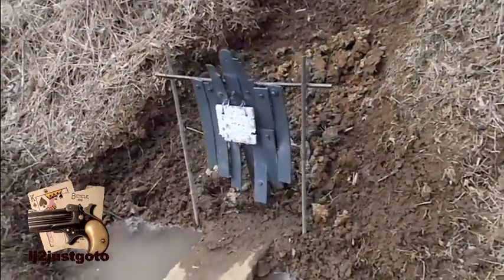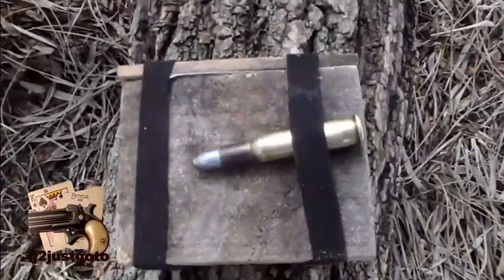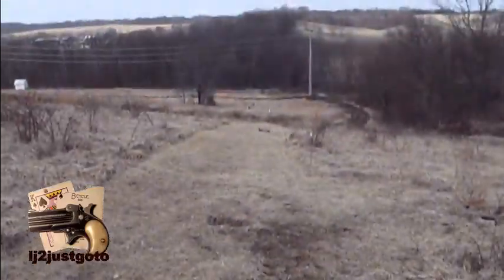Six inches from the torso. Winchester 94, 30-30. Lee, 150 grain flat nose cast bullet, 250 yards.